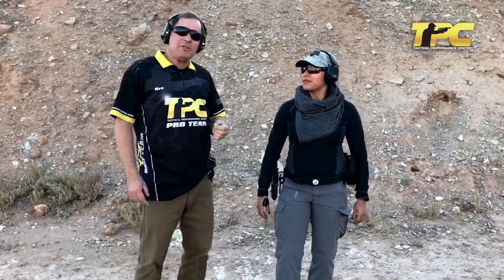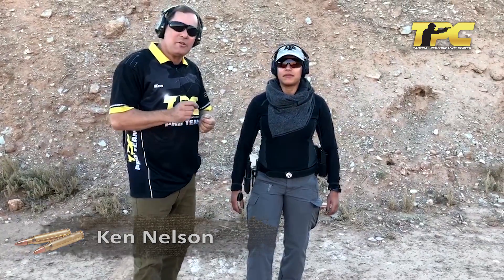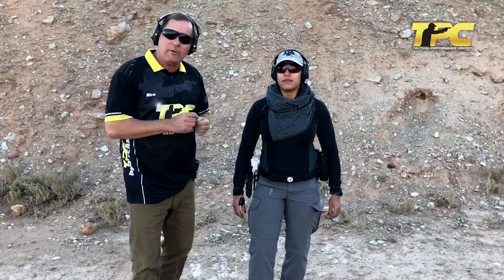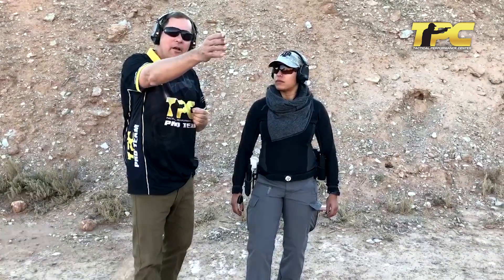Hey, this is Ken Nelson with TPC and I'm working here with Olivia after class on something that kind of bedeviled her a little bit in class — and that's the pace of lifting your gun.